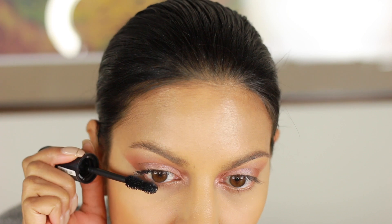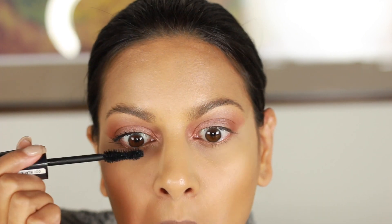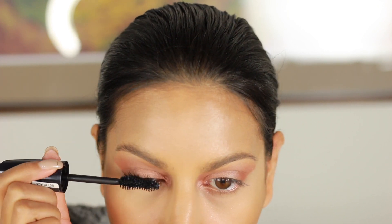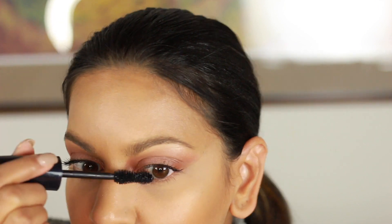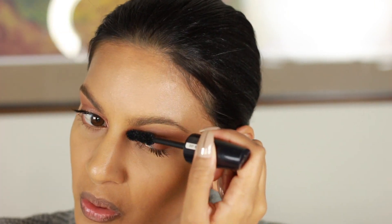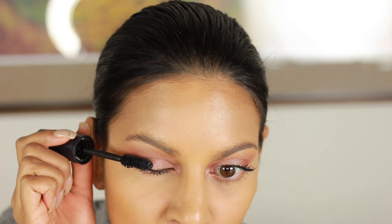Next I'm using my drugstore mascara from Rimmel — this is Scandalize. I'm putting one base coat on my top lashes. Nobody beats drugstore mascara, you guys know. You don't need to spend tons of money, just know where to find really good products. I work from the outside all the way in. I don't do the coat-and-dry method because I like to wear false lashes, and this method also helps avoid getting mascara on your eyeshadow.